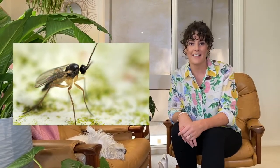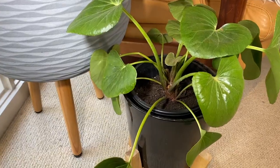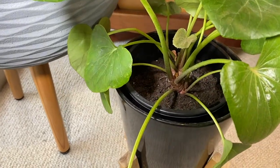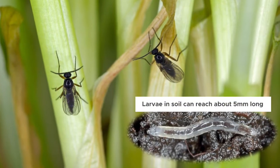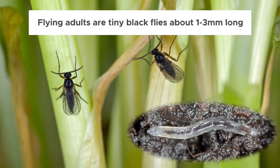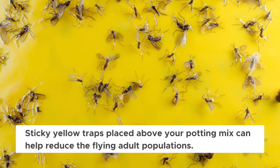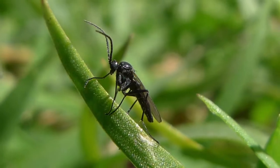Firstly, those annoying black flies — these are called fungus gnats, and you'll find them buzzing around your home if your pots are infested with them. The adult flies lay their eggs into the potting mix of your plants, where the larvae hatch out and feed on the roots, which can weaken or even kill your plants over time. These larvae turn into the pesky flying adults we see, and the cycle begins again.